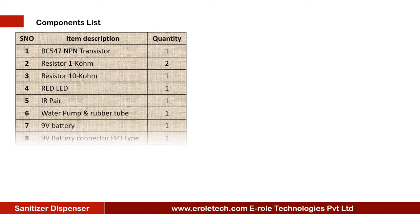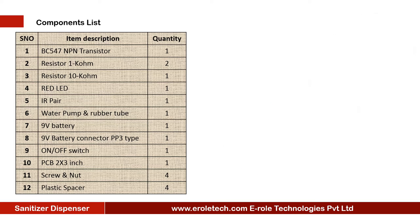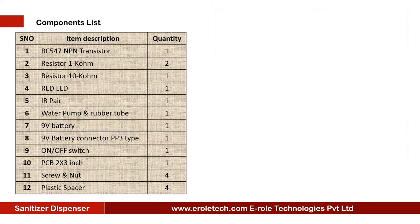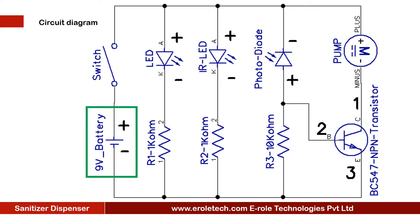These are the components needed in this project: one NPN transistor BC547, two 1 kilo ohm resistors, one 10 kilo ohm resistor, one red LED, one IR pair, one water pump, rubber tube, 9 volt battery, PP3 battery connector, on-off rocker switch, one zero PCB, four screws with nuts, and four plastic spacers.